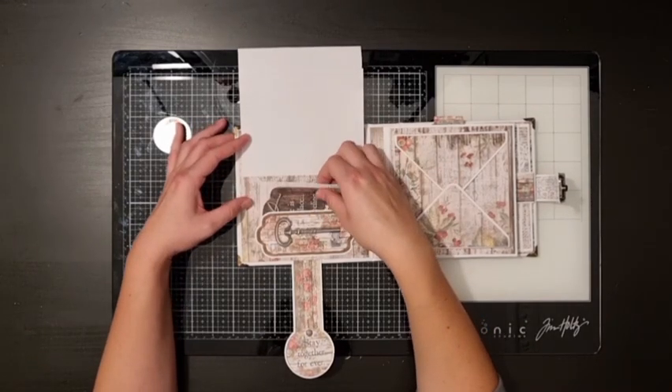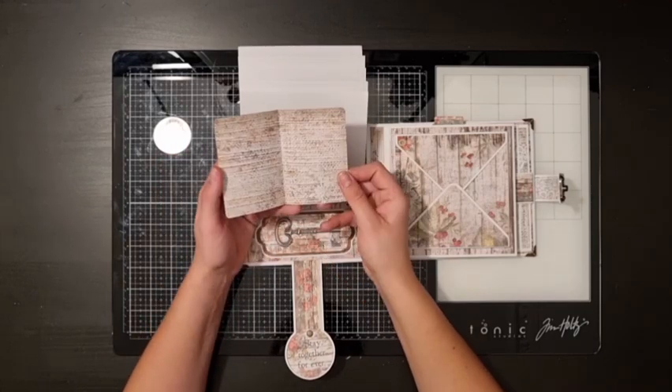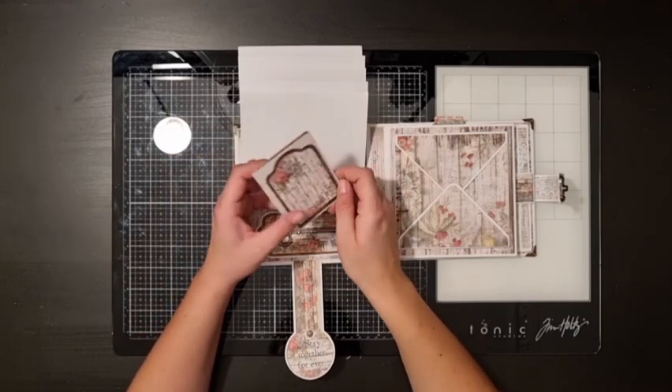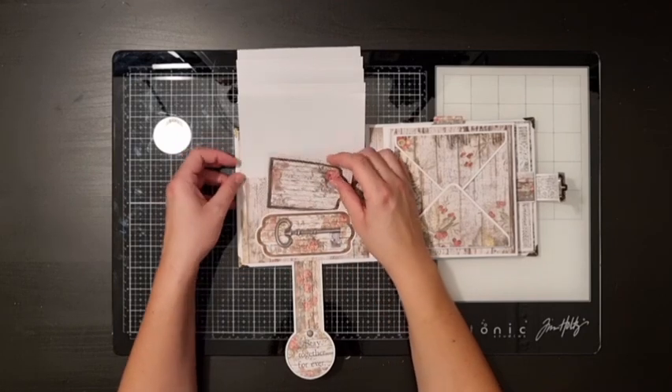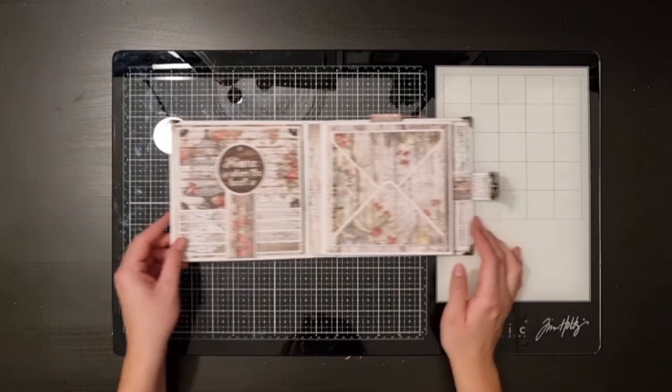On the bottom is a small pocket, and instead of cutting out all of these tags I made some of them into little cards where you can write or maybe add some small photos. It's up to you.